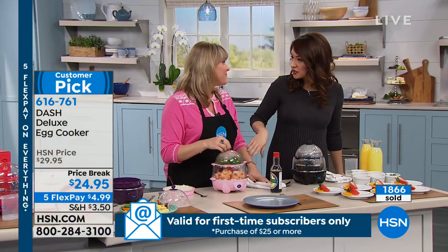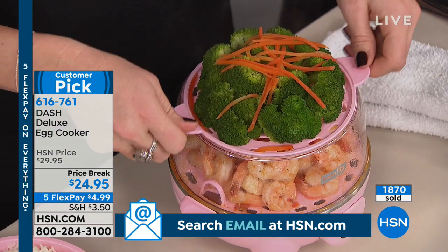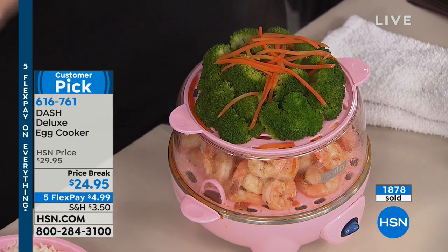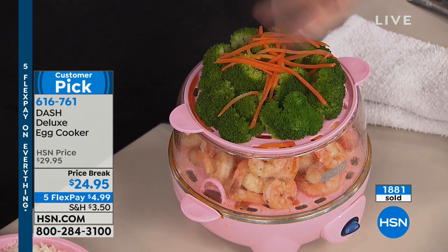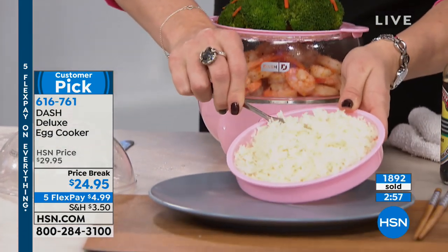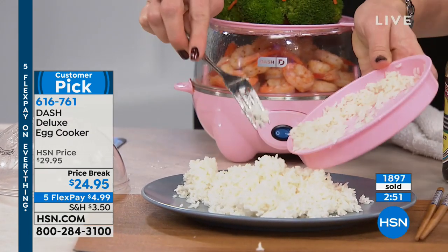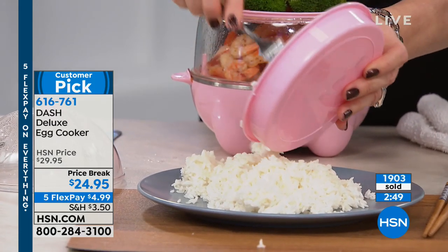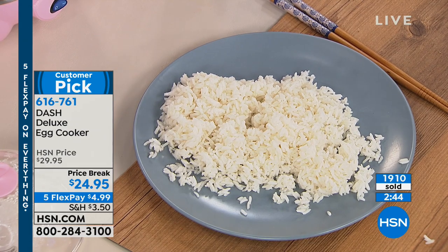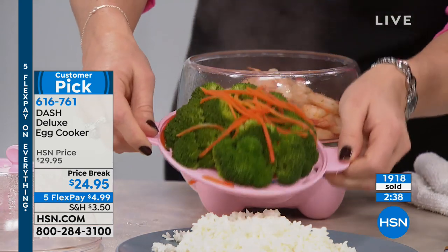This is small enough that you could absolutely take it to the office. If you're somebody trying to eat healthier, doing meal prep Sunday through Friday, you can steam your rice. Look at your rice — and this is not even instant rice, although it will work with instant rice. This is traditional white rice; it could be brown rice or quinoa. We steamed it first and then we did our broccoli and carrots on top. This is a mini steamer. Look at the bottom — we steamed our shrimp. This would easily be a meal for you and your spouse. A lot of folks bring this to the office because it's a nice small footprint and they're sick and tired of that office microwave or expensive fast food.